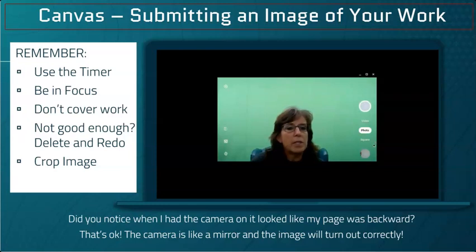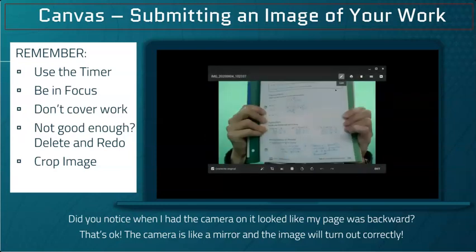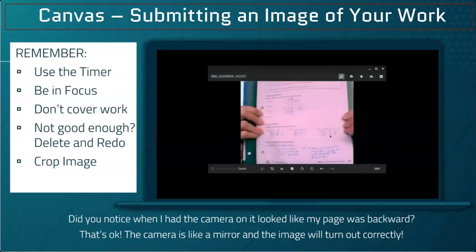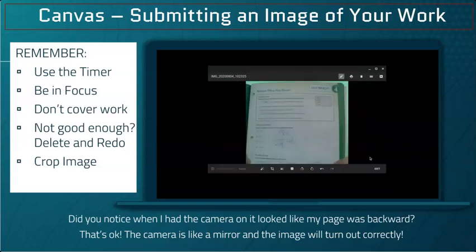When you think you have your pictures, click the button in the bottom right corner. Crop them — make sure everything your teacher needs to see is included and be sure it is in focus. If something didn't work out, go back and redo it until it is good enough to turn in.